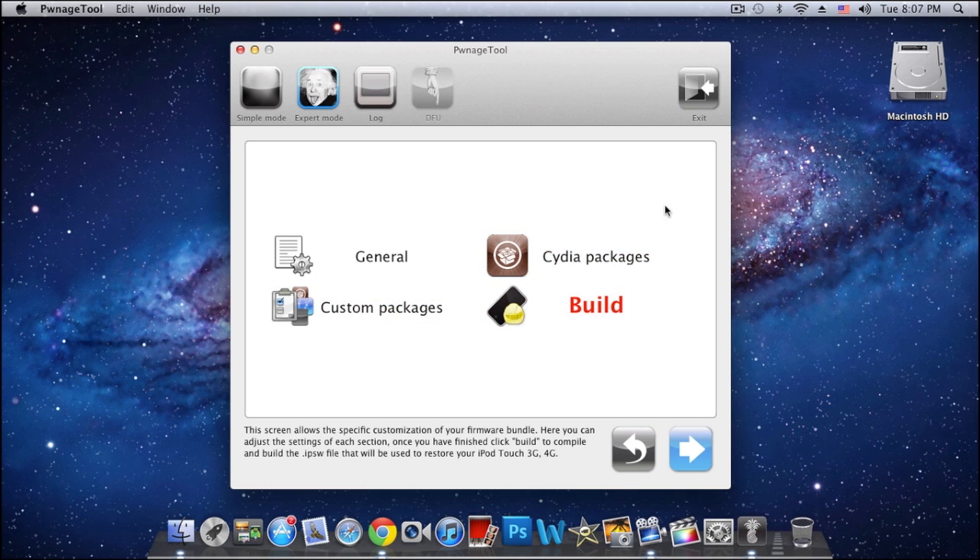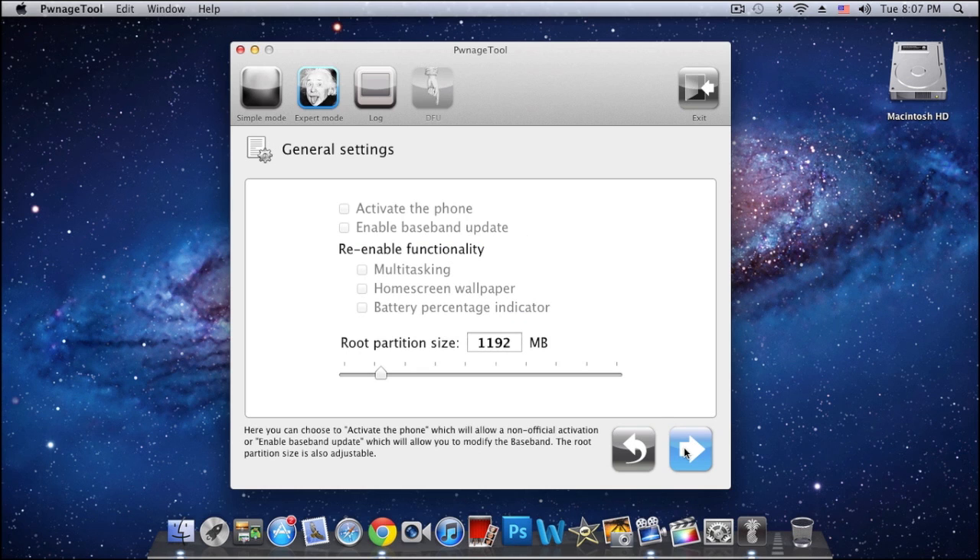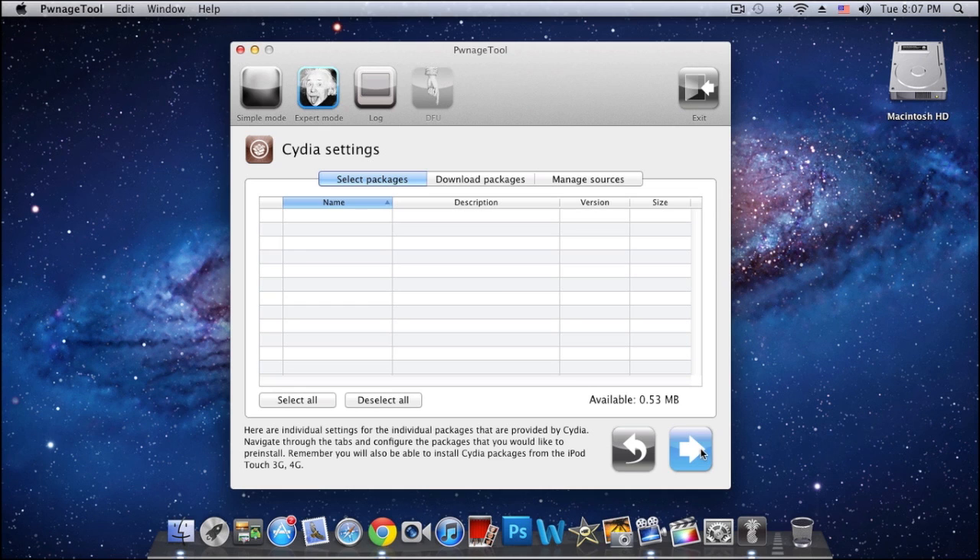Here we have the options. If you're on an iPhone and you wanna preserve your baseband, go into General, click the blue arrow, and select 'Activate the phone' — that should preserve your baseband. The other options here are for the second gen iPod Touch, but since it doesn't support iOS 5.0.1 they're useless. Click the next arrow.